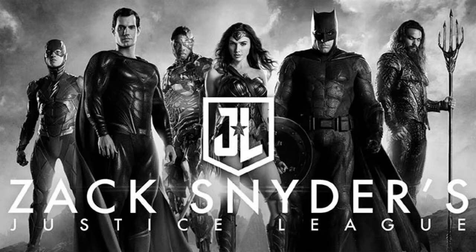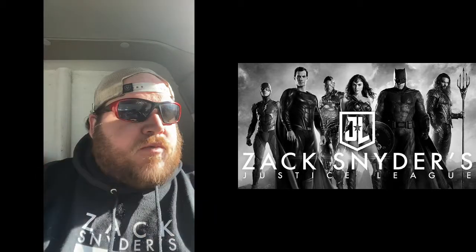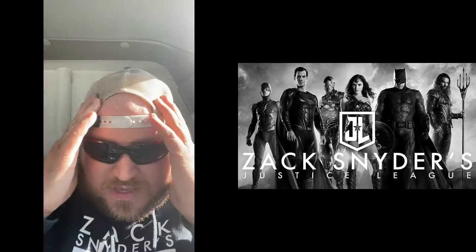It's gonna be a hard watch at four hours, but I'm damn sure gonna try. I might have to break it up into two parts — my stamina is only so good and I am kind of a busy person, my work schedule is rough. But I am definitely going to watch it, 100%. Even if I have to break it up into two parts, I am going to finish this movie day one, come hell or high water.